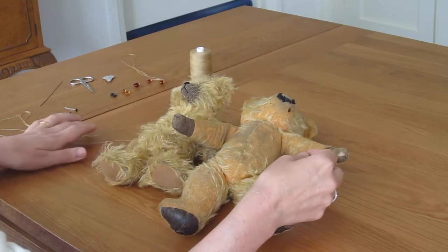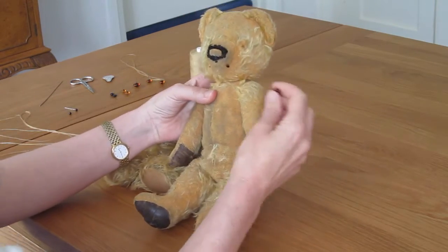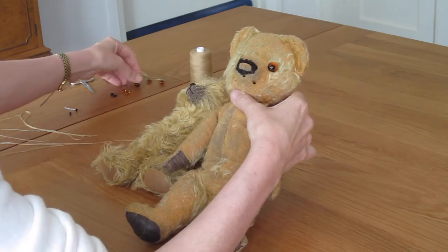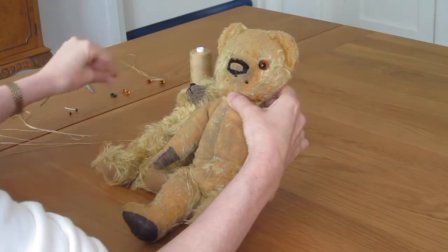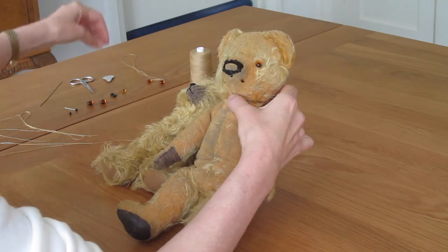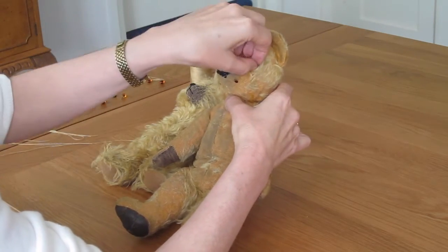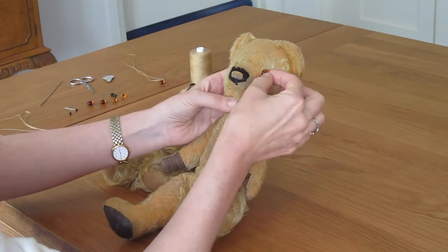The first decision you need to make is what size you're going to use for your bear. With this one it's quite easy to play around with the eyes because the original eyes left little indentations. If I try these eyes, for instance — I think these are looking too big. Let's try a smaller size. That's too small for the look I want. Yeah, that's the look I want, so that's fine for that one.